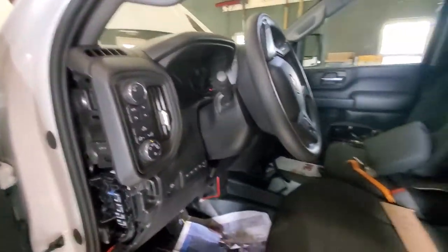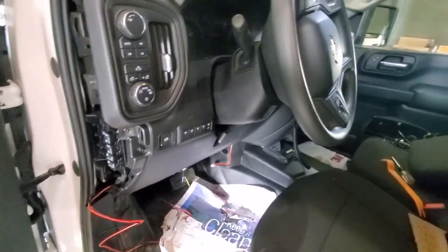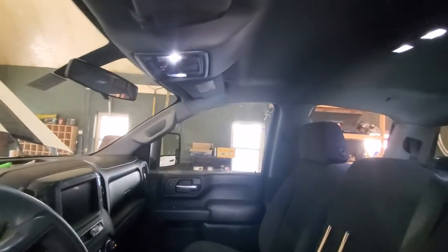So then I started looking for the wire for the fifth switch, which is supposedly somewhere near the roof, so that I can use it for an amber light, or whatever color light.